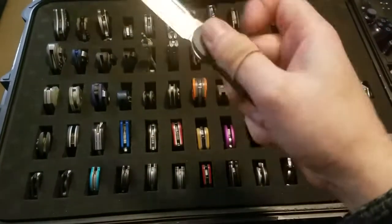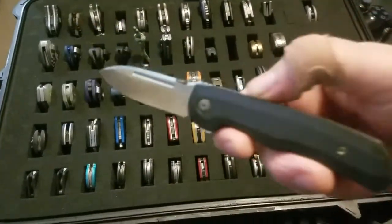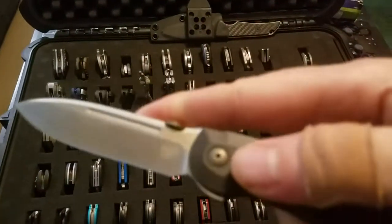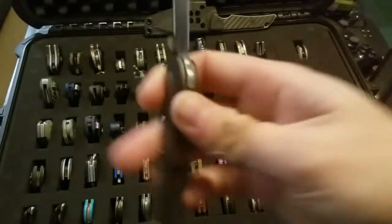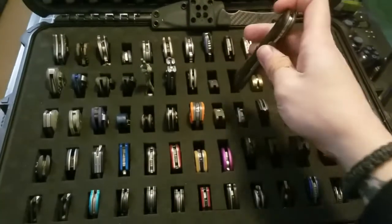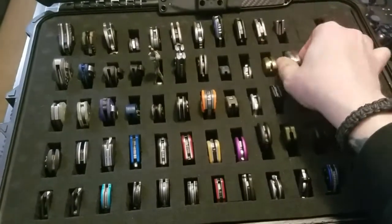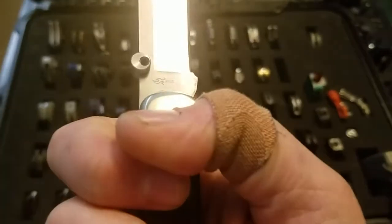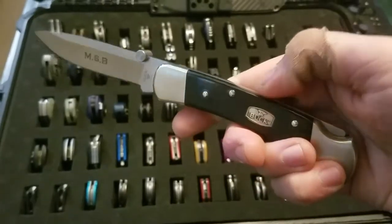Moving on, I've got my Bob Trissoula Mass Drop knife with S35VN. A couple of Buck 110s — this is a basic model, and this one has an S35VN blade with micarta on the handle.